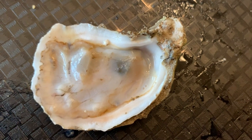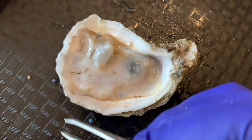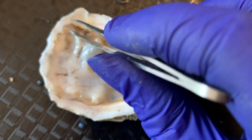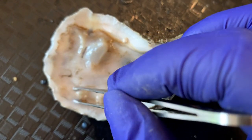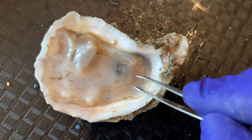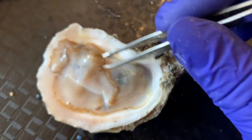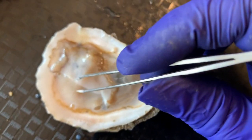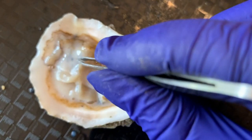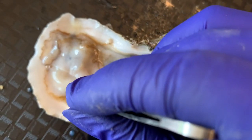At first it looks just like a blob, but when you look closer you'll notice this is a very complex organism. They have a mantle covering their body and on the outskirts of the mantle you'll see cilia outlining it. Cilia is what brings the food and particles around to the oyster's mouth. Now let's go ahead and pick up the mantle. Now that the mantle is up, you can see the gills — this is how the oyster breathes. They have four gills: one, two, three, four.